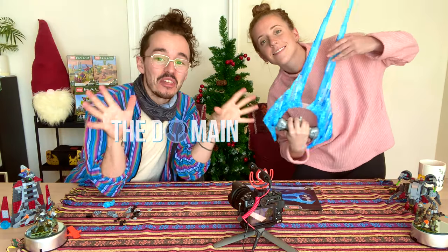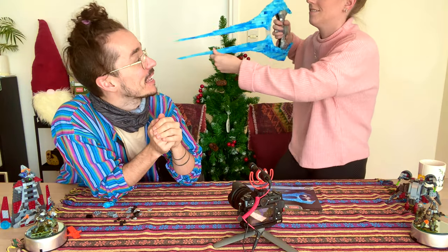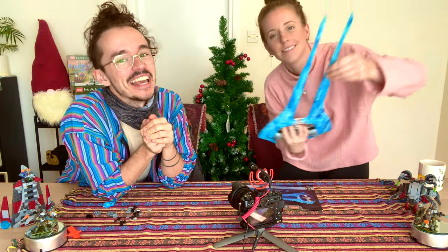This was another video with Dead Domain. Thank you very much for tuning in today. Thank you to my co-host Peggy. And the energy sword is signing off.